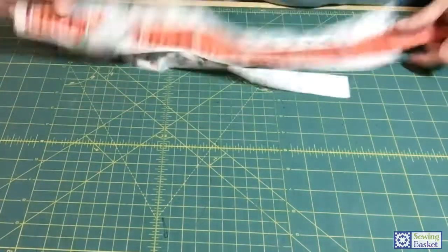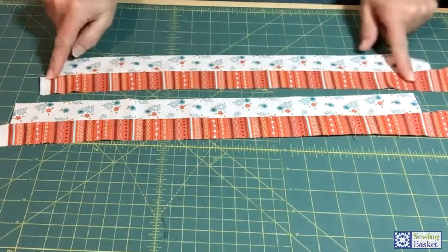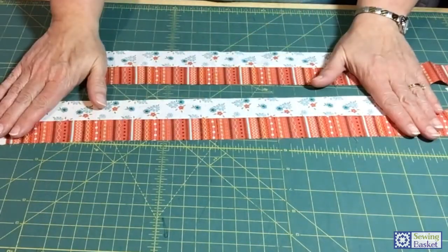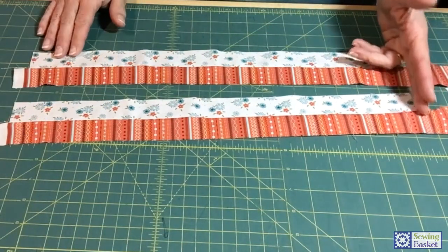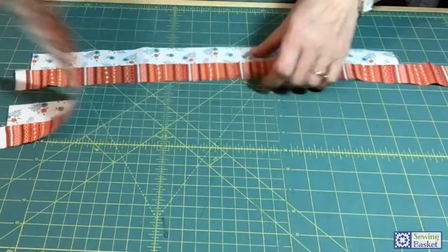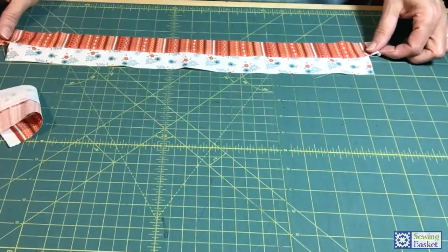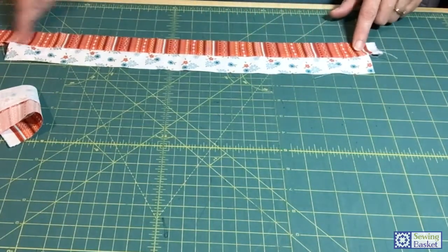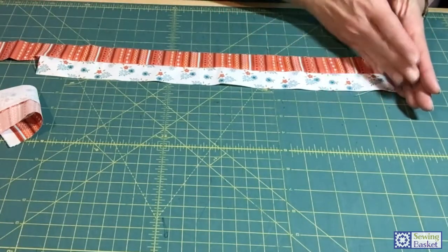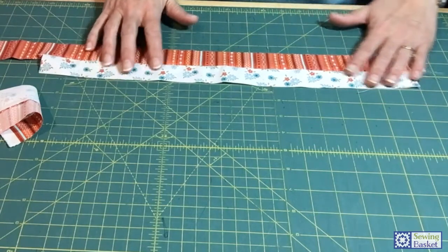After cutting your strips, sew them into a strip set. Once sewn and pressed really well, take the strip set and chop it into four-and-a-half inch pieces. It makes things more accurate. My white piece is barely at 18 inches, so I don't have room to trim the ends — if both strips were longer I'd have extra to play with, but I don't have that option here.